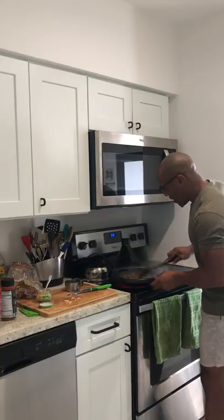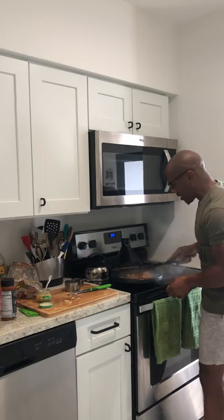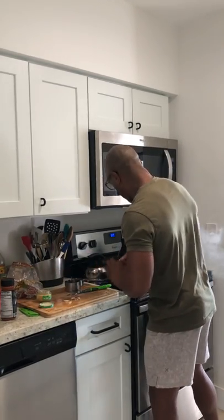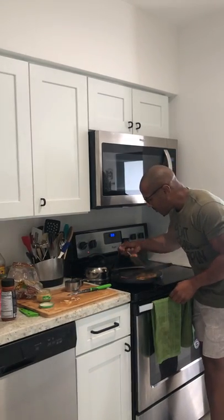Everything seems pretty much ready to go. I like using a lot of garlic, so putting this on the side and mixing it up some more. The bread should be ready — I'm just going to taste it to make sure everything is cooked.